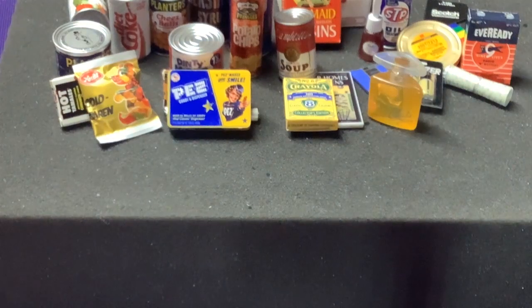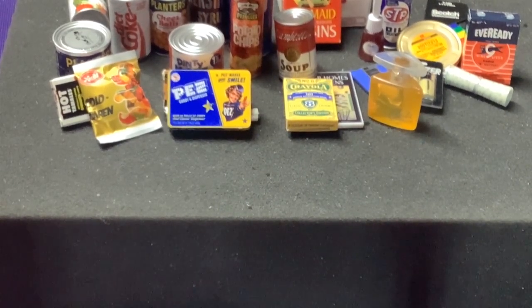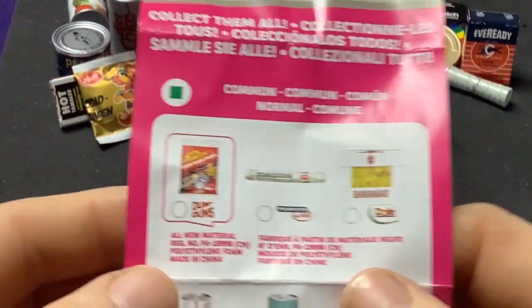Last ball — or wait, that wasn't the last ball. We already opened one of these, so that was our last one. We got a decent amount, but we are missing some. So let's take a look at the list.